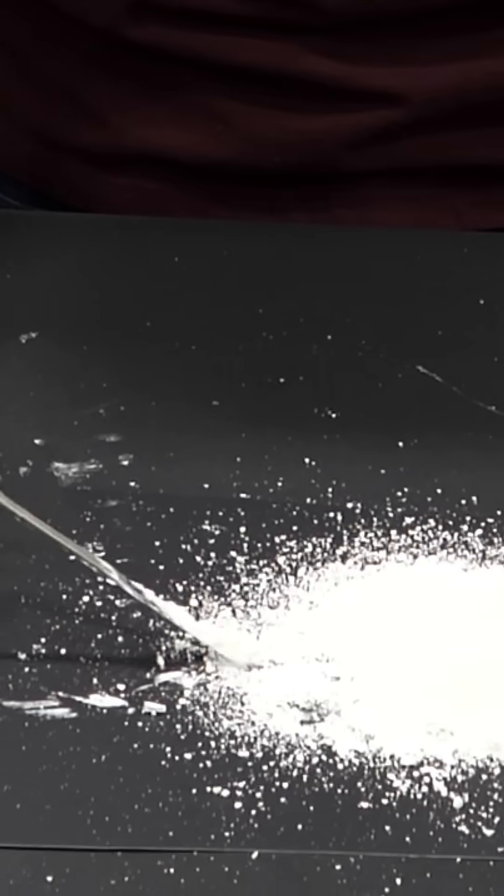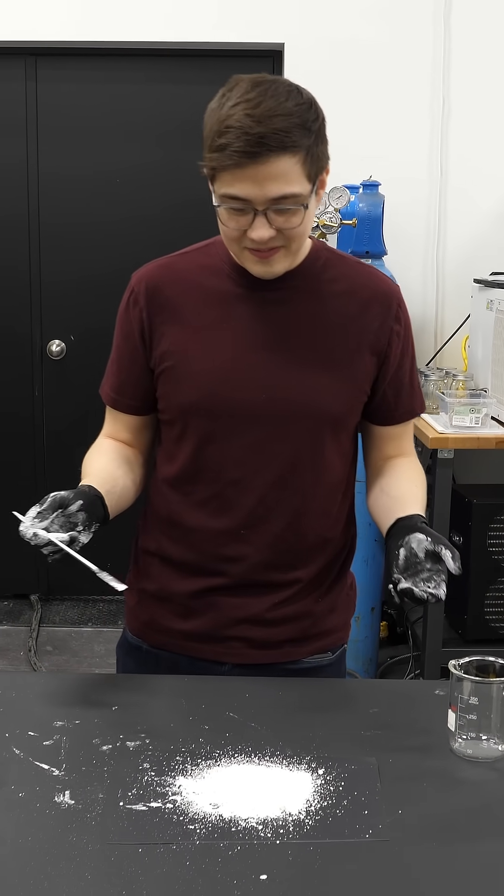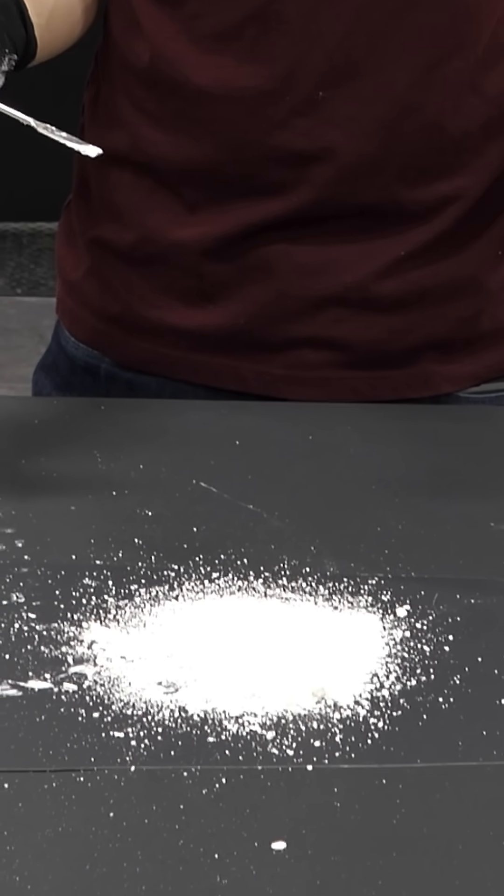Does it taste like powdered milk? Let's see. Weird. It's really good. Tastes way better than I thought. Can we turn that powder back into milk?